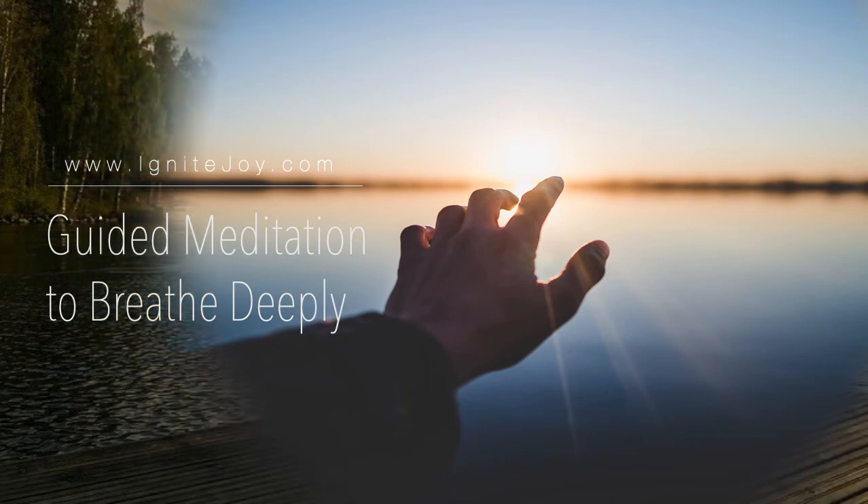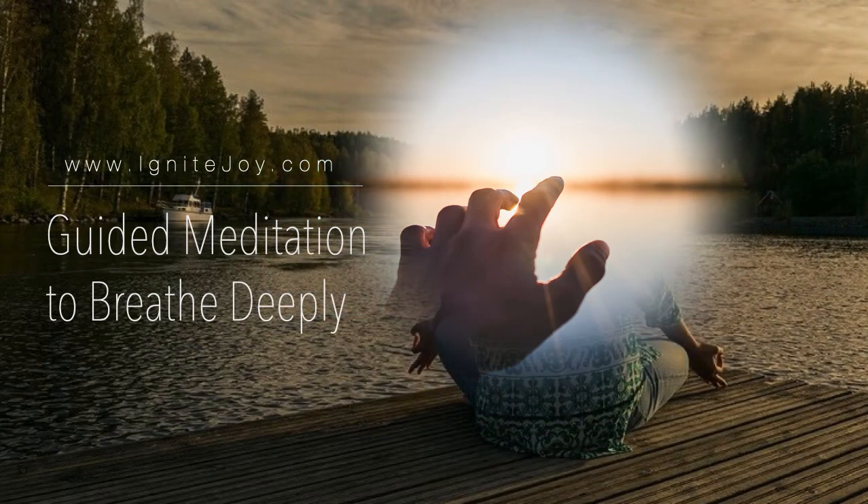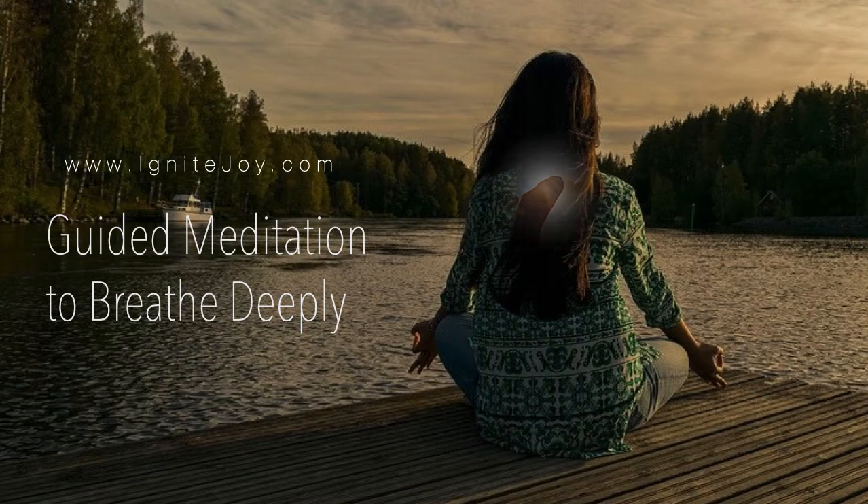Place your feet flat on the ground. Really feel your feet in contact with the ground underneath you. Now gently place your hands on your stomach and take two to three deep breaths, noticing your stomach rising and falling with each in and out breath.